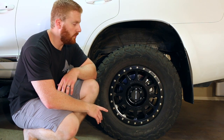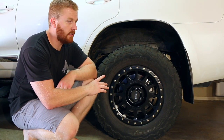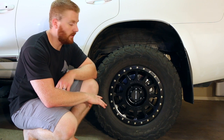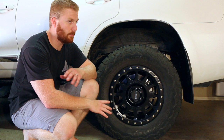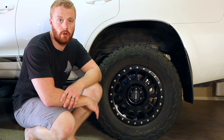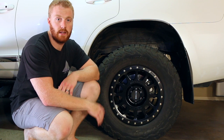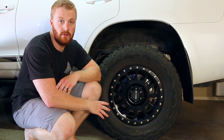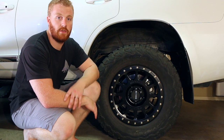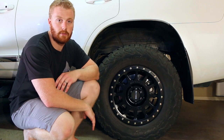Another thing to consider with these wheels is that we have a GVM upgrade on this car, so we had to consider the weight rating of each rim. These come in at 2,500 pounds, which is approximately 1,134 kilos. Putting all four wheels together, that is sufficient to hold our GVM upgrade. If you're looking at aftermarket rims, you need to consider whether you've got a GVM upgrade and make sure the wheels can hold the load rating that your car is rated to.